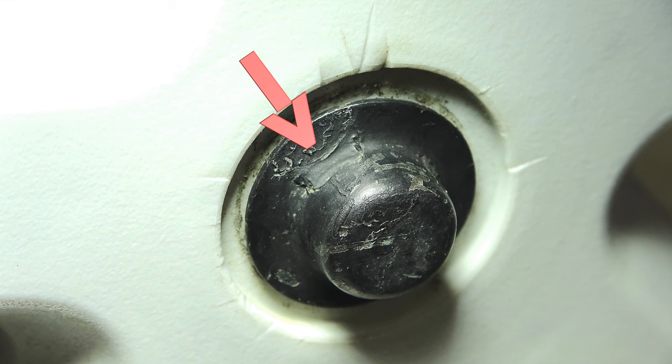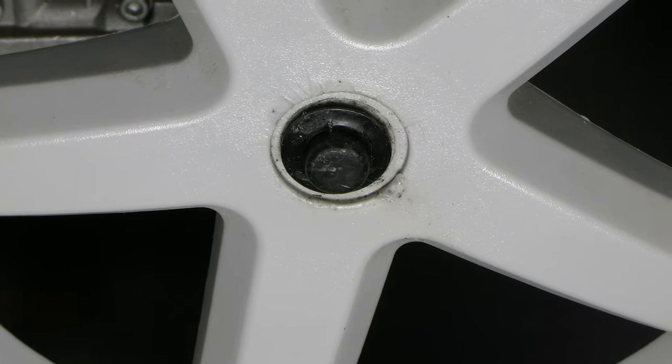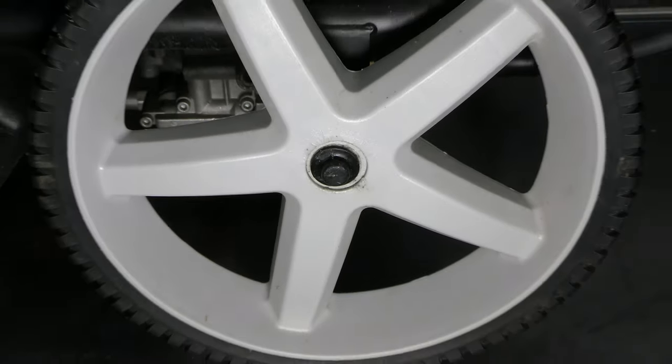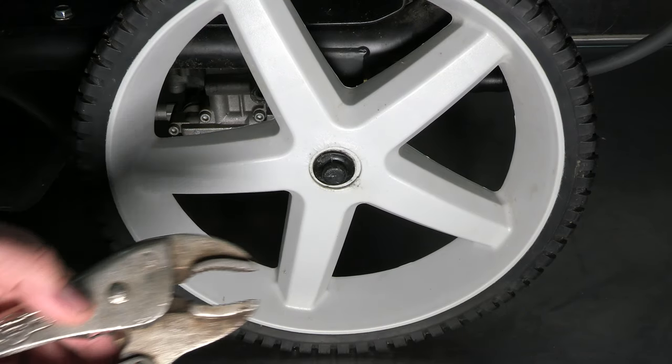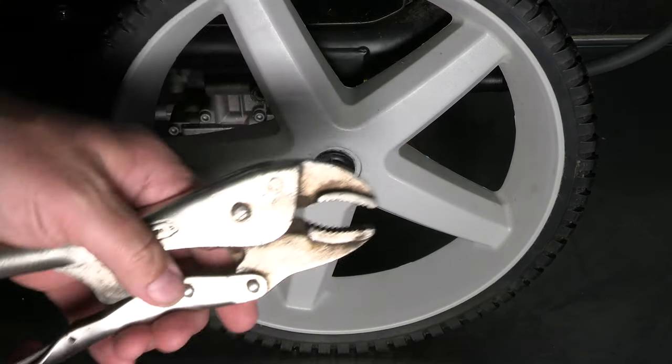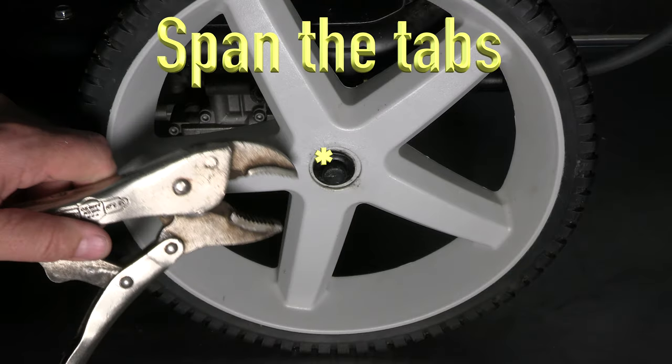Locate these tabs on the outside of the push nut. Next, take a pair of vice grips and clamp them on the push nut, spanning these tabs. If you clamp over the tabs, it will make it a lot harder to remove due to the force down on the tabs.